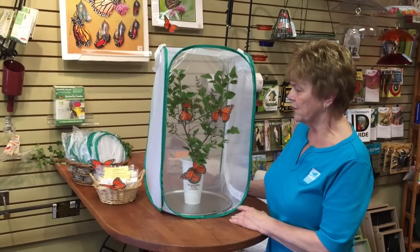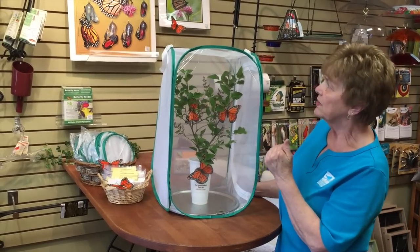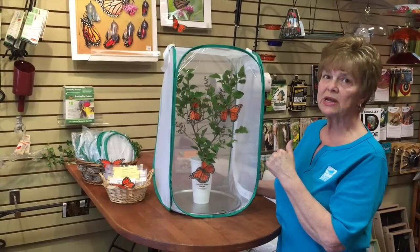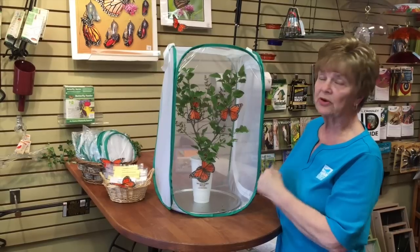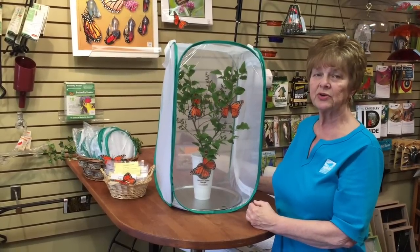In 10 to 14 days, they will crawl up to the top of the cage and make a J form. When they do, that's a good time to just leave them alone. They'll make the chrysalis, and then it's about 10 to 14 days before they turn into a butterfly.